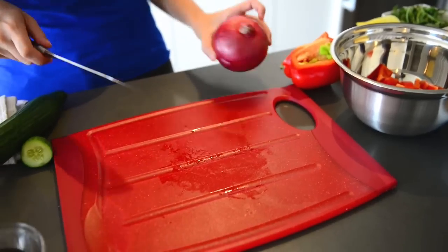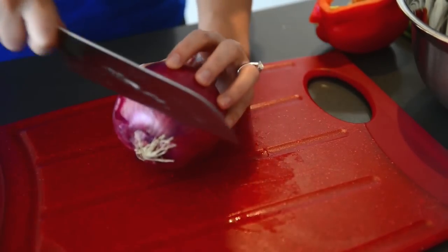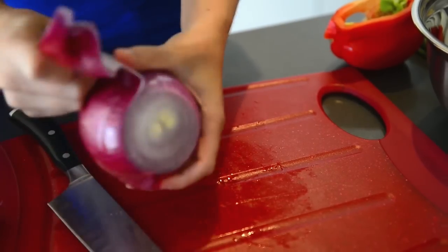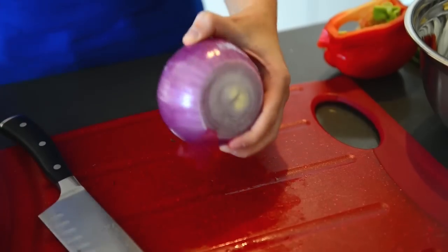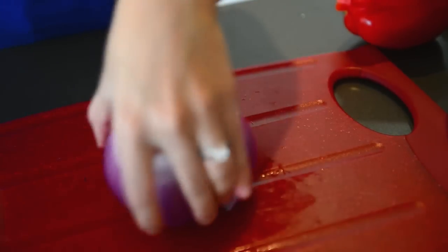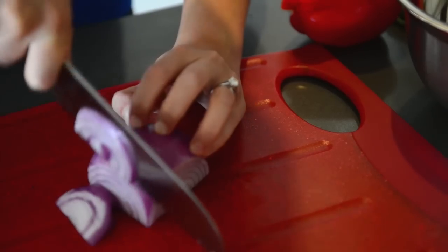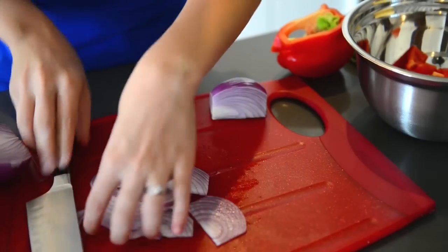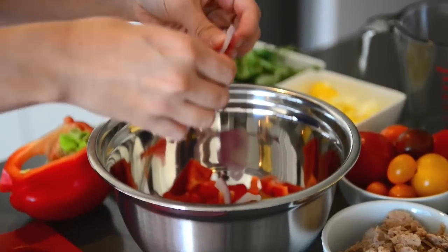Now we're moving over to the red onion. If you're a crier, make sure you put the onion in the freezer for 15 minutes before you start. Remove both tips, slice down the side carefully, and remove the peel. The red onion is going to add a bit of sweet crunch to our salad. We're going to cut it in half and with about half of it, just thinly slice it. We don't want too much onion dragon breath for the rest of the day. We're going to break it into the rest of our veggies so we have nice strips of onion.